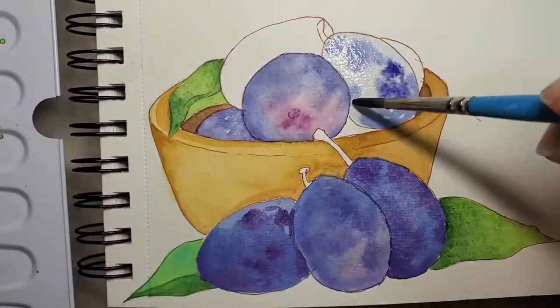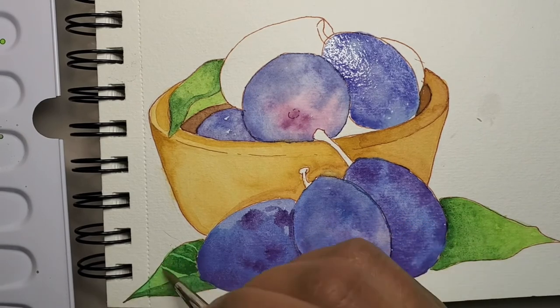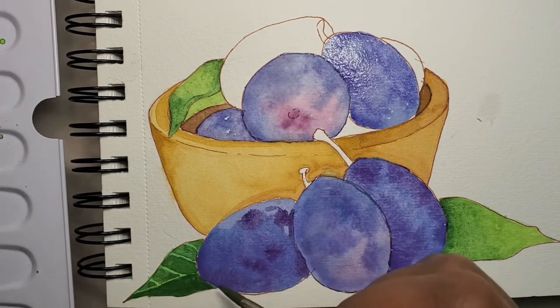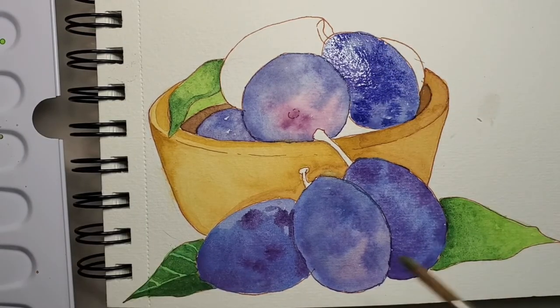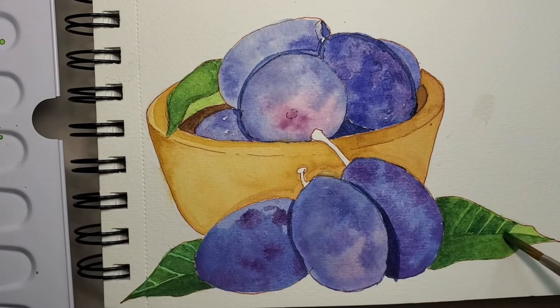Believe it or not, this is my first time ever painting plums. I said that last time when I did that lemon painting, but it's true. I've never really painted fruits except for apples, bananas, and pineapples. It's funny, but sometimes when I want to create something amazing and I can't think of anything, I end up drawing or painting nothing. I've realized that when I go through artist block, I tend to overlook simple things I could draw or paint, like fruits or plants. So that's something I'm learning to break out of.